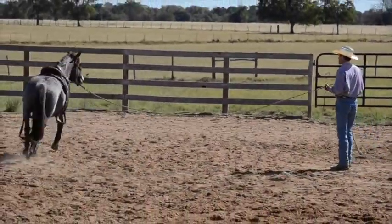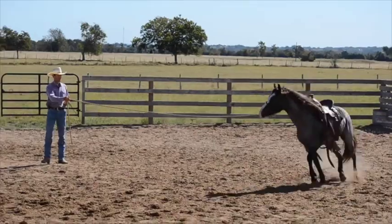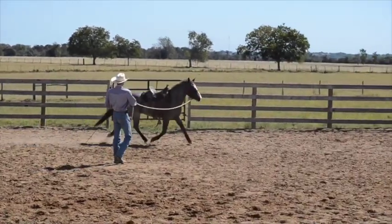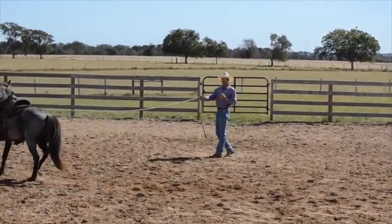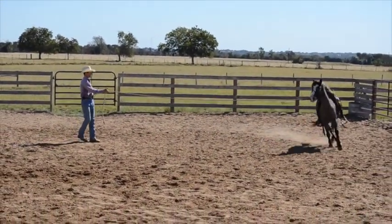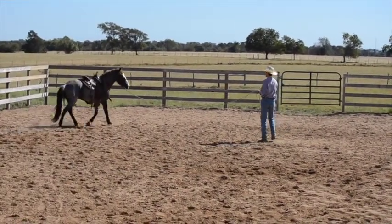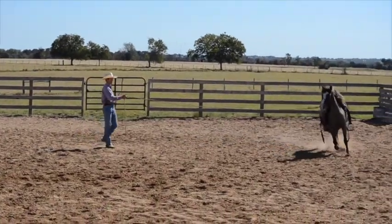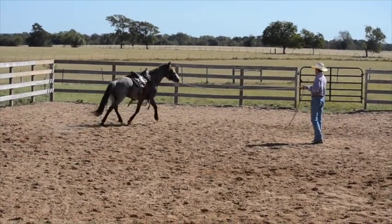A big part of why the horse is leaning on you is because they're not bending through the ribcage. So if he's not bending through the ribcage, when his inside hind leaves the ground I can do it — now, now, now — and I usually just do it in threes. There's a little bit of change, not a lot. It actually slowed him down a little bit and he bent into me. Sometimes it slows him down, sometimes it causes him to really bend.